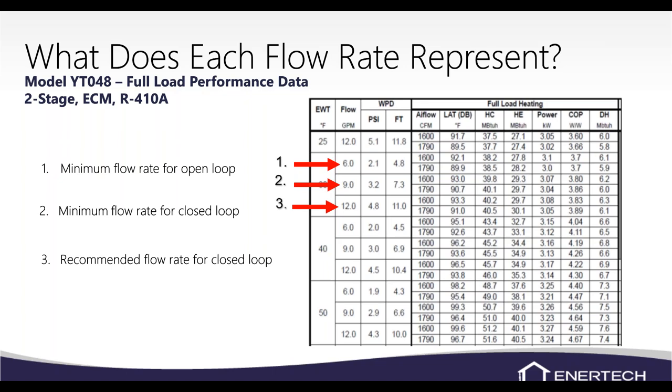Having more flow than needed is not the end of the world. The slower water moves through the piping, the more time it's in contact with the pipe and the more heat is extracted or rejected. On an open loop at half the closed loop flow, you'd expect roughly double the temperature difference. Too much flow means a low temperature difference and slightly wasted pumping watts — but it's when you don't have enough flow that you run into problems.